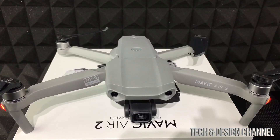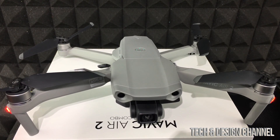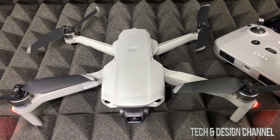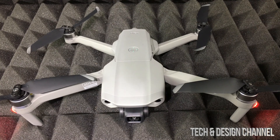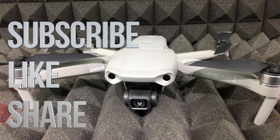Once the update is done, open up the drone arms and you're ready to fly for the first time. That would be it for this setup video. If you have any comments or questions, write them down in the comments below, and don't forget to subscribe and rate — thank you!